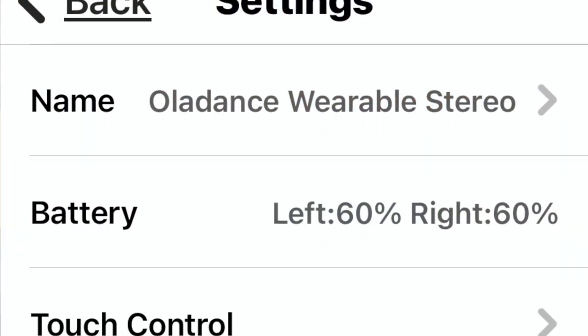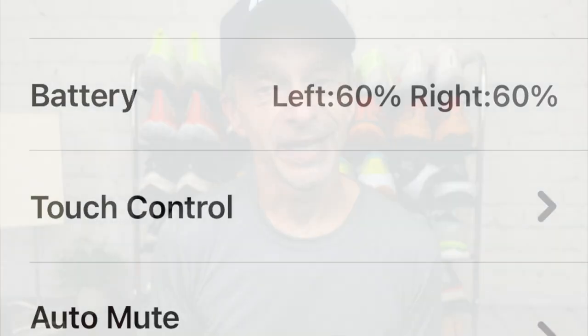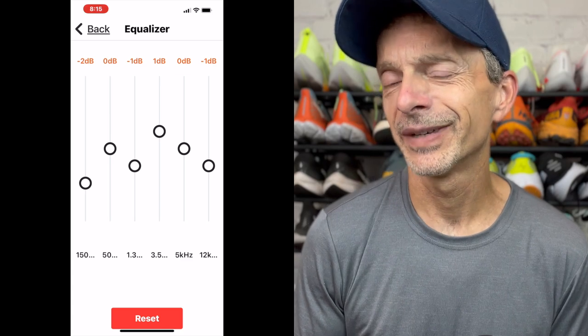In addition to updates, there are lots of other things you can do in the app as well, including finding out the battery life on the left and right earbud. You also have access to an equalizer, which is really cool because you can customize the sound to fit the genre of music you're listening to.